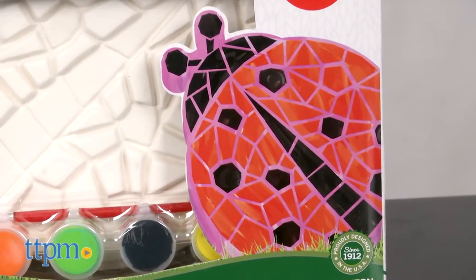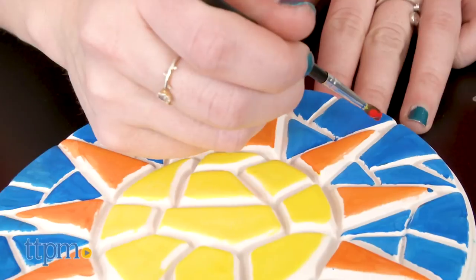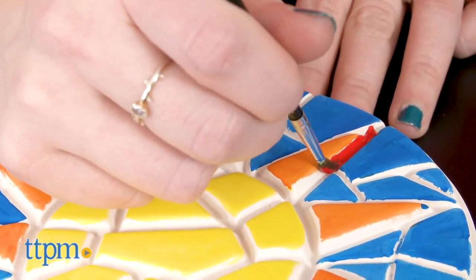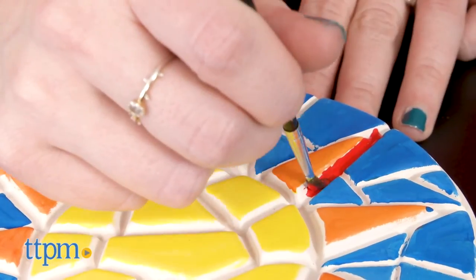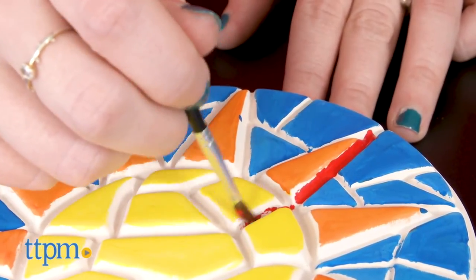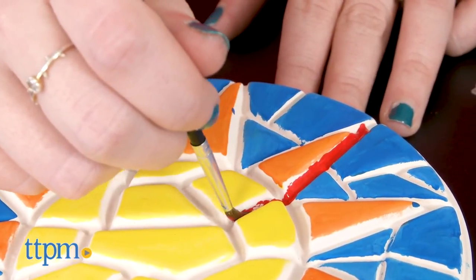You can use the on-package imaging for inspiration if needed, or get a bit more creative. We suggest painting the raised portions of the design first, and then if, for example, you have some edges you'd like to appear cleaner, go over the grooved sections with another color to give it a more polished look. The Creative Roots Paint Your Own Stepping Stone Sets are for ages 6 and up from the Horizon Group.